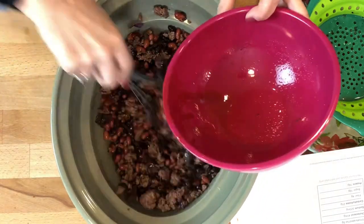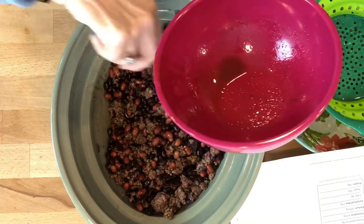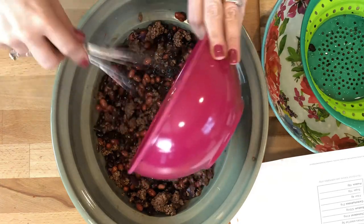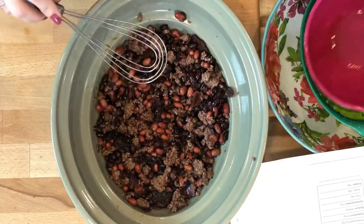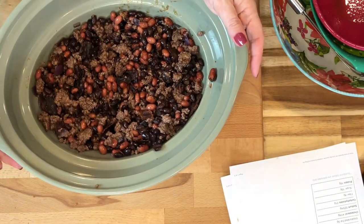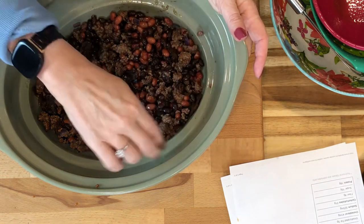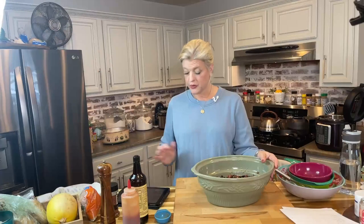We're going to get all that liquid in there — don't worry, the beans will cook off some more liquid too. Let me make sure I get all that sauce in there. Now we're ready to go. We're going to pop the lid on and cook it on high for about two hours. You'll smell it — it smells wonderful — and then we'll be back to show you the finished product of these crock pot cowboy beans, so don't go anywhere.